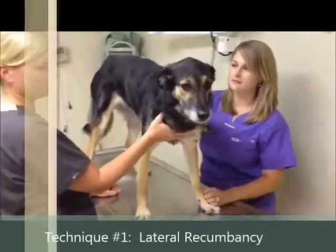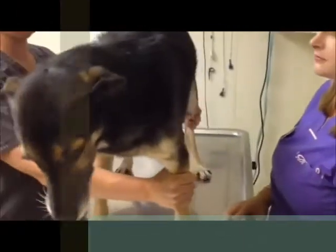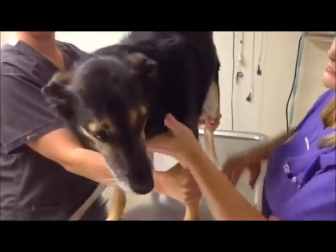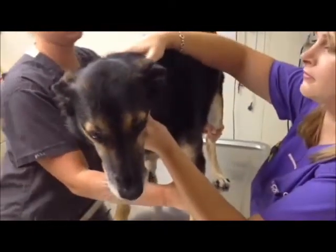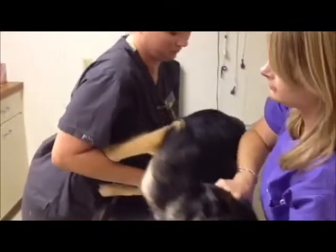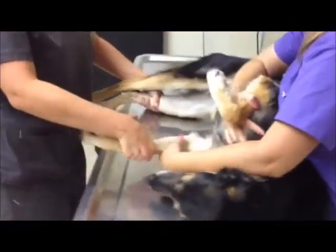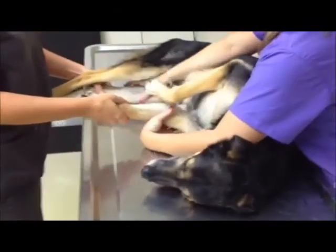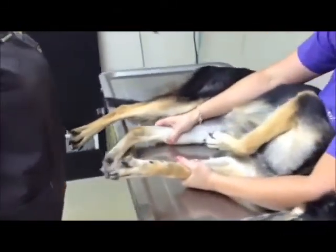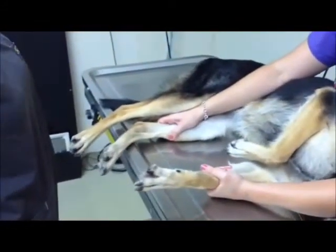This restraint technique is called lateral recumbency. First, we lift the patient onto the table. Roxanne will grip Danica's legs that are farthest from her about midway up. Casey will secure Danica's head and gently guide her down to the tabletop as Roxanne pulls the legs toward her. Casey will then put her left arm across Danica's neck and grasp her front left leg, which is the leg that is down on the table. Her right arm will go across Danica's abdomen and grasp her rear left leg.